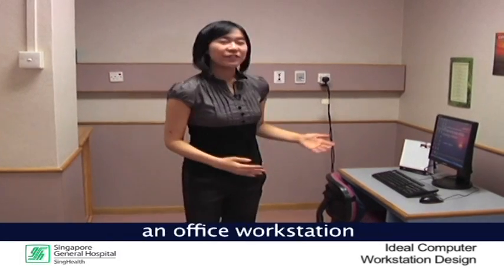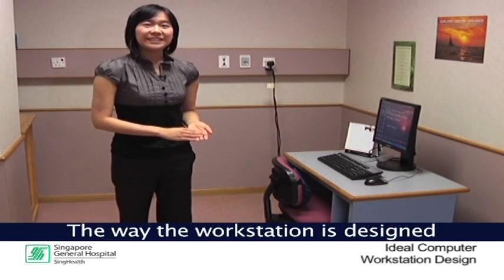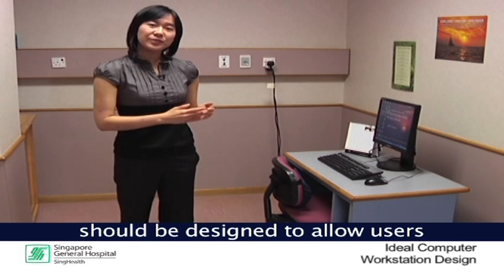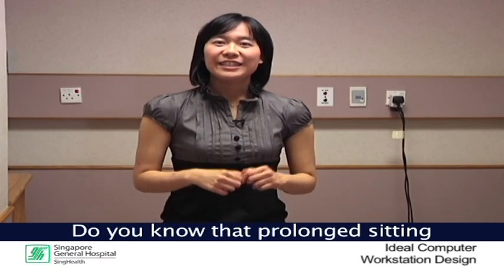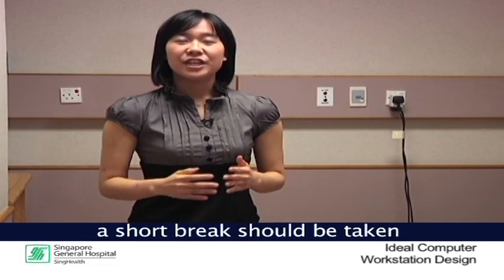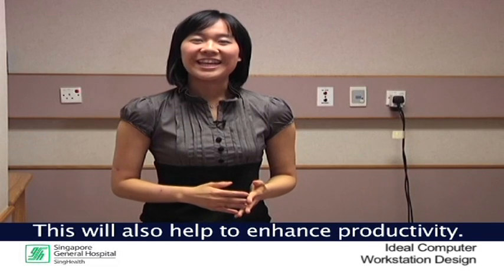The main components of an office workstation include the chair, the desk, monitor, keyboard and the mouse. The way the workstation is designed affects the posture adopted for work. Therefore, the workstation should be set up such that the user can work comfortably in the most ideal posture. Do you know that prolonged sitting during office work can increase your risk of developing work-related musculoskeletal discomfort? To prevent this, a short break should be taken every 30 to 60 minutes of continuous work in a static position. This will also help to enhance productivity.